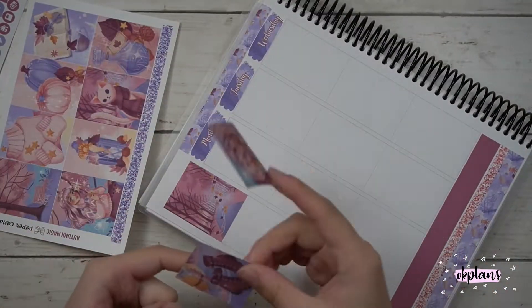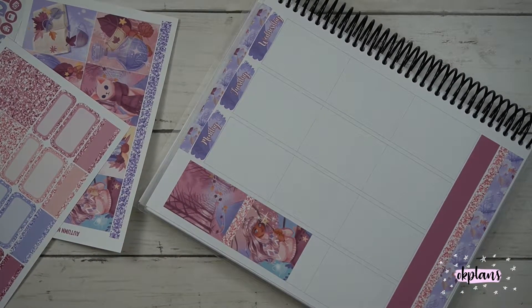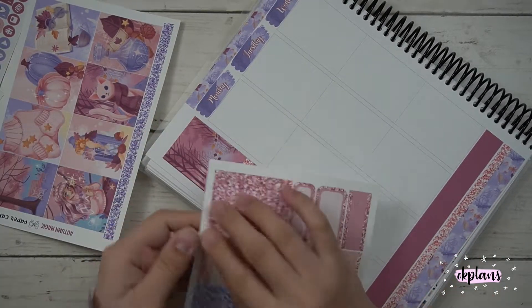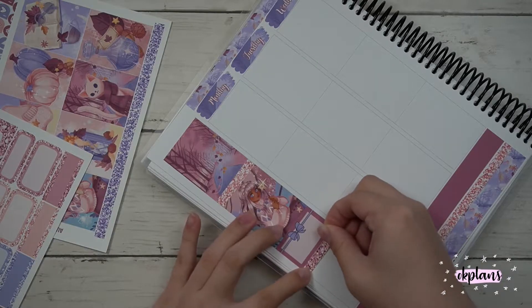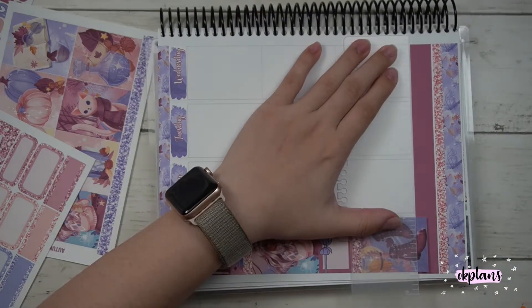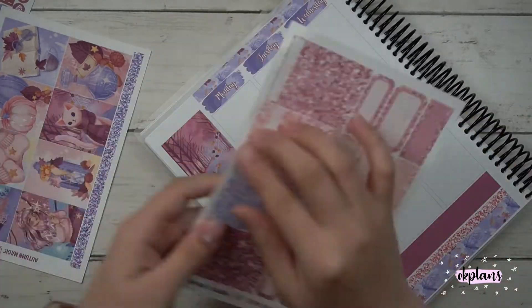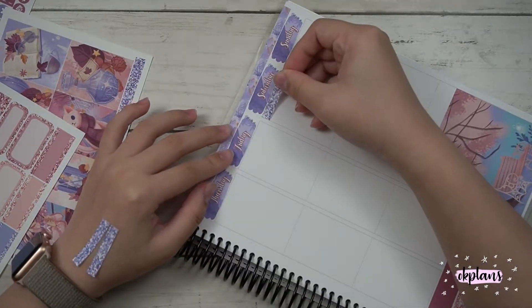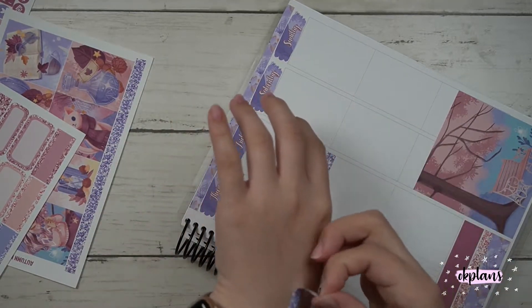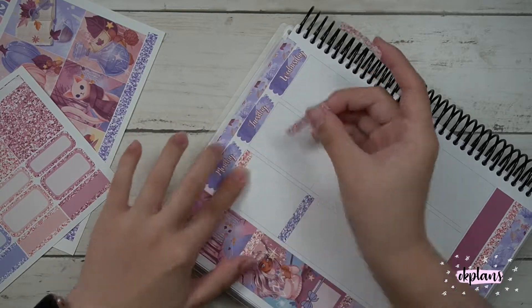I also used some glitter headers. This kit does not come with glitter headers — they come as an add-on. The kit itself is $19.95, which is a really hefty kit. It comes with 10 sheets. The glitter header is separate — it's $3.95 for the glitter headers, or somewhere around there, and there is a 10% discount available.